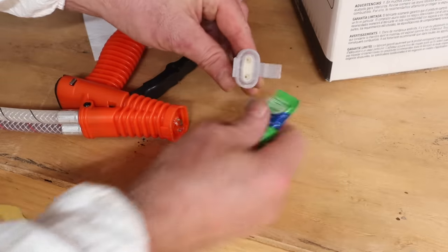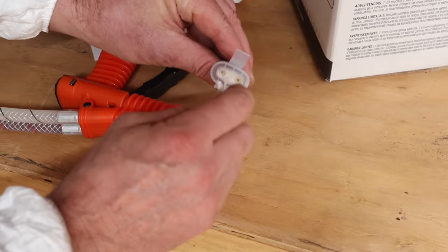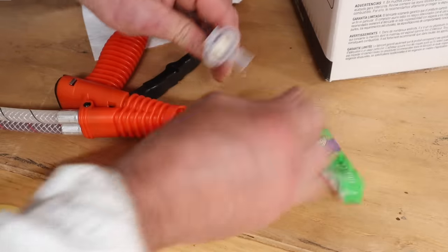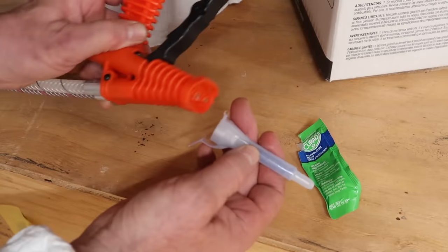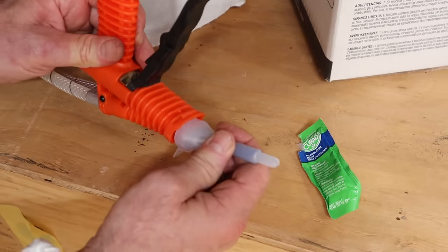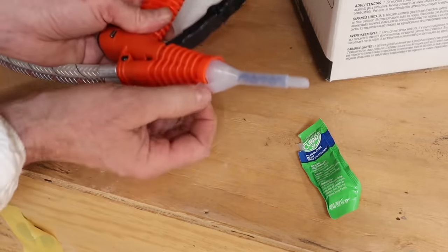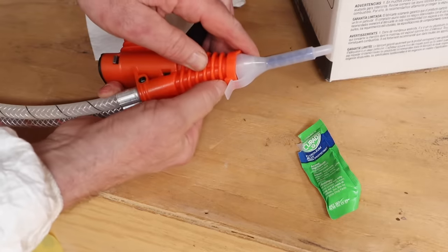I'm starting off with the fan tip and before I attach it to the gun I'll use a little petroleum jelly around the connection. This little clip fits like that and then you just pull it right around and it locks.